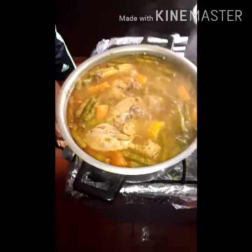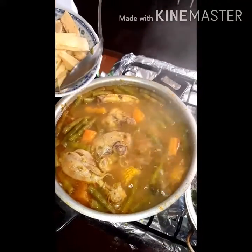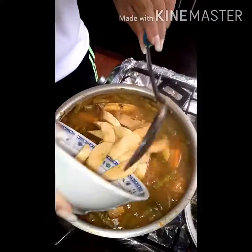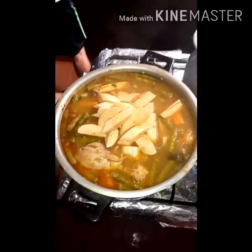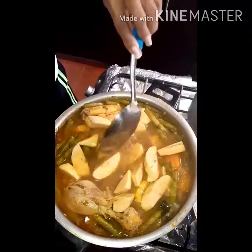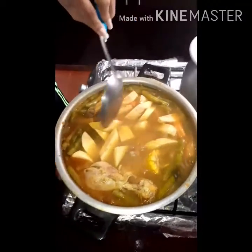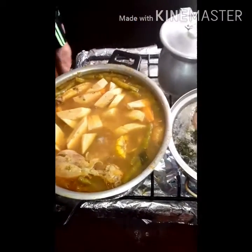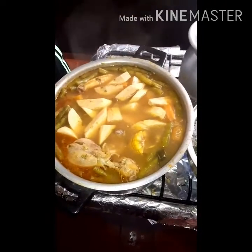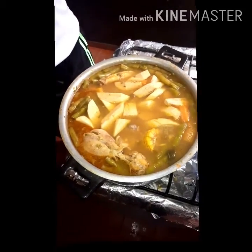Bueno, mis amores, miren cómo está quedando nuestra sopa. Vamos a echarle los maduritos. Recuerden que este madurito es para que le dé un dulzor a nuestra sopa — una sopita de la abuela. Miren qué delicia. Lo dejamos por unos dos minuticos para que suelte el dulzor el madurito, y listo, servimos.